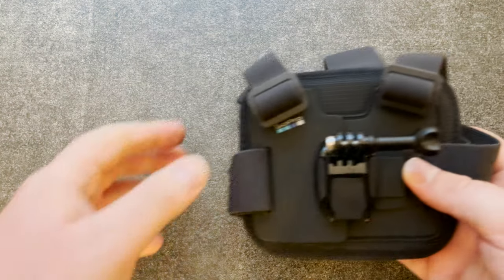Hello, this is Techie Doodle Do and today we will have a look at some more accessories for the GoPro Hero 9. We will start with what GoPro calls the Chesty.